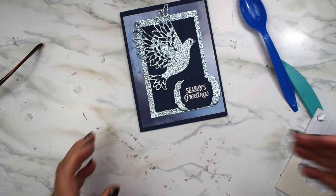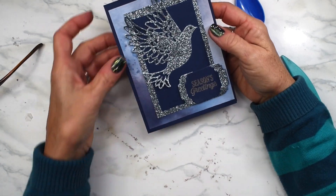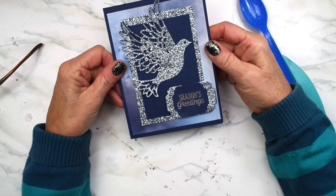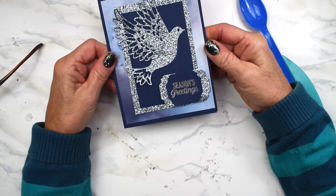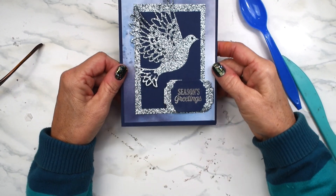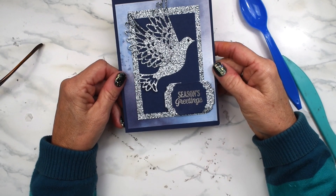I really like the way this card turned out. I think it's really pretty — I love that dove, so gorgeous. Thanks so much for watching. Hope you enjoyed day 10 of Crazy Christmas. Don't forget to like and subscribe, and check Instagram and TikTok in case you missed a post. Happy holidays, stay safe and healthy — see you tomorrow!